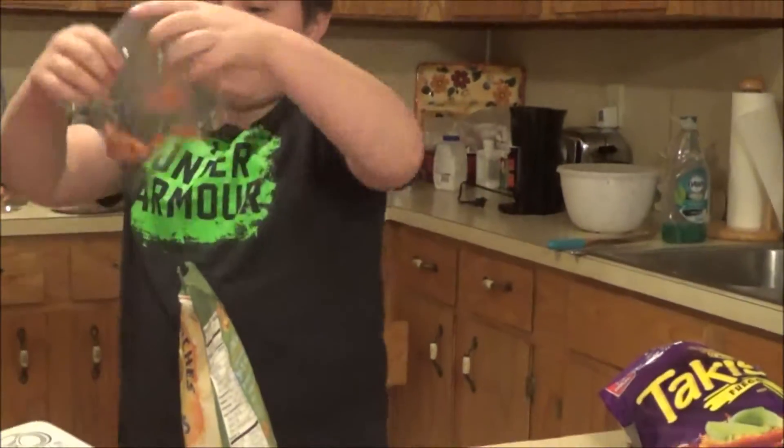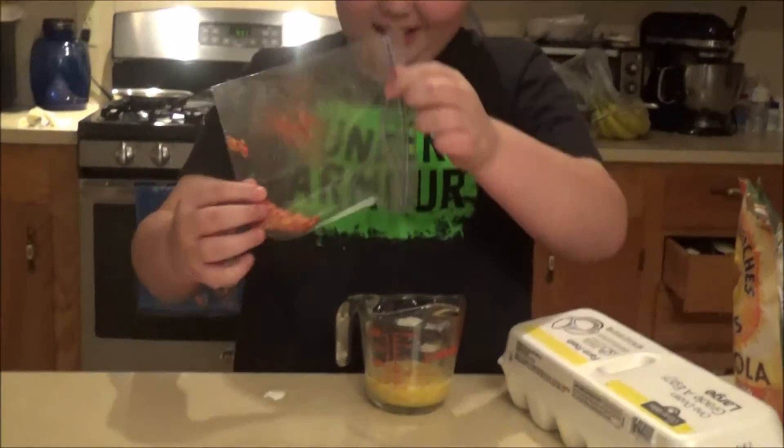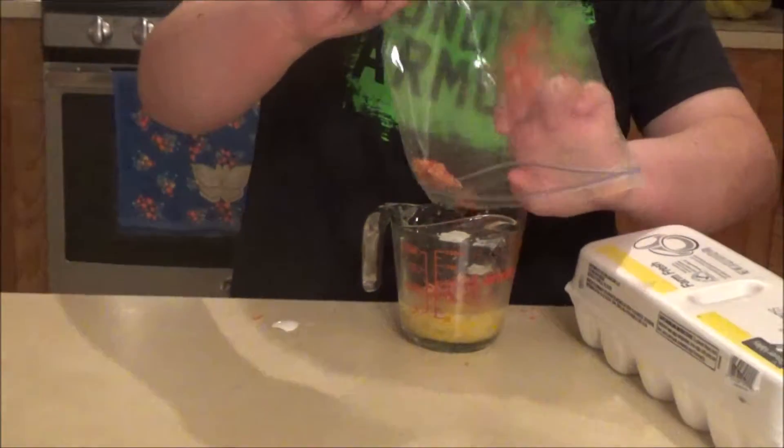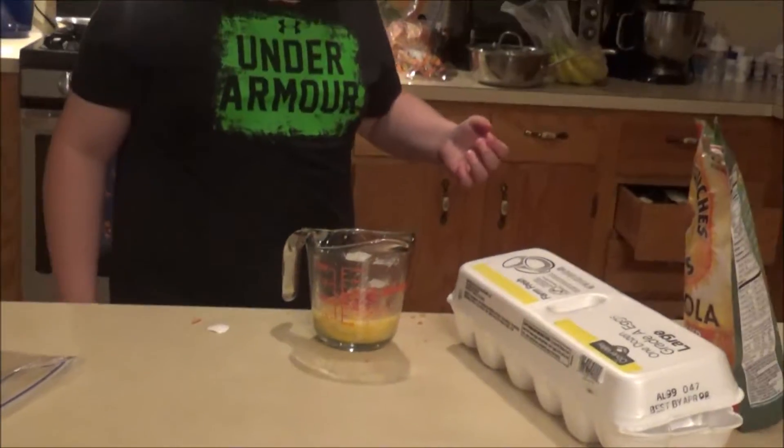And now that we have that nice chili powder and corn and other stuff from China, I'm just going to put that in. What in tarnation — it's spilling everywhere.